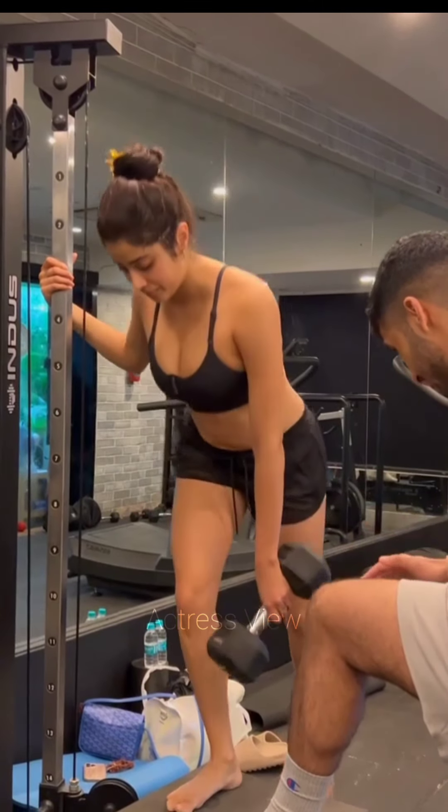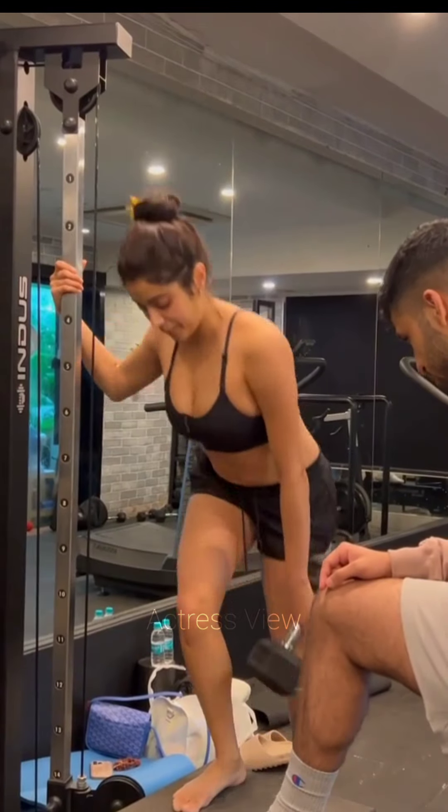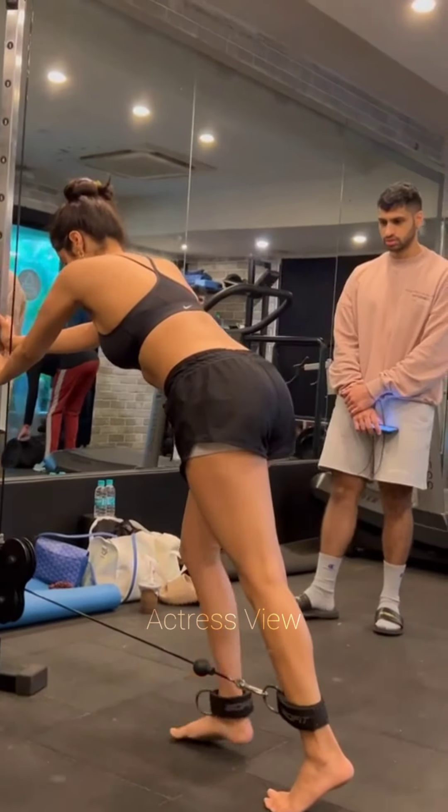HIIT workouts not only help Janhvi stay lean and fit but also save time, as they are highly efficient. Just a 20 to 30 minute HIIT session can provide significant benefits and leave you feeling energized.